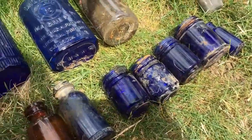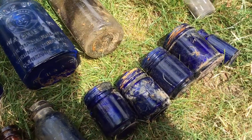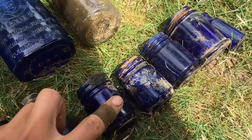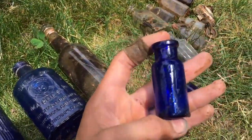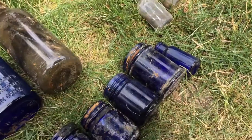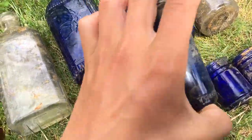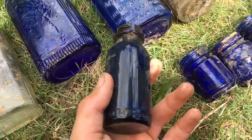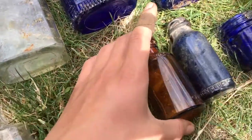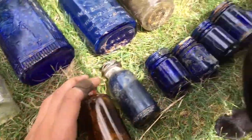More cobalt bottles - I found a total of eight cobalt bottles. That's the most cobalt bottles I've found. Four little crappy bottles, then we have this cool cork top cobalt bottle. Let's see what is this - Bromo Seltzer. Yeah, a Bromo Seltzer bottle. We have a Lysol bottle.